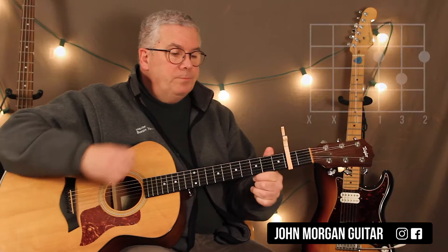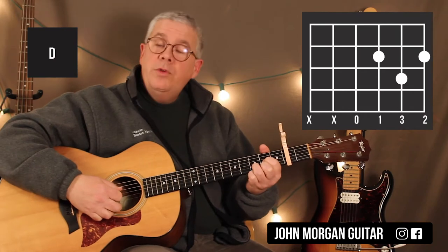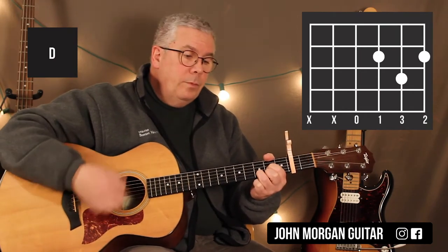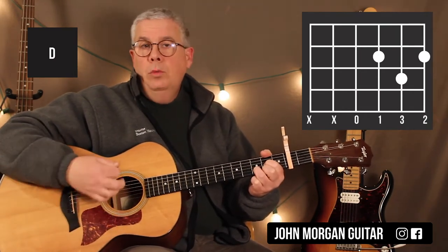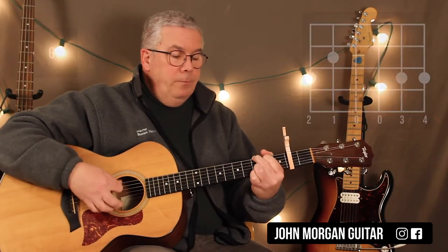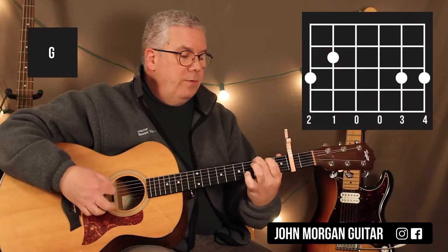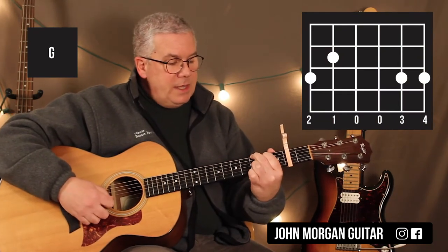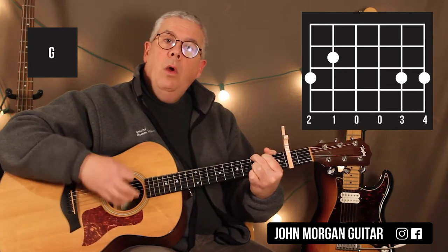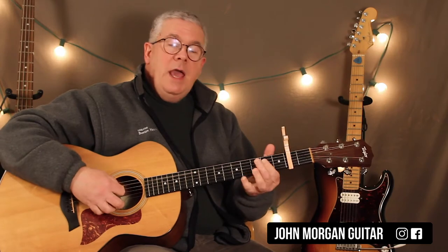Then I go to a D chord: 3rd and 1st string at the 2nd fret, 2nd string at the 3rd fret. I use the 4th string open. The piano would just go boom boom boom boom. Then I go to a G chord: 6th string 3rd fret, 5th string 2nd fret, 2nd and 1st string 3rd fret. I use the 6th string and do that strum, then go back to the A.